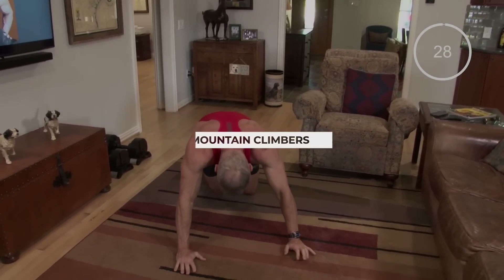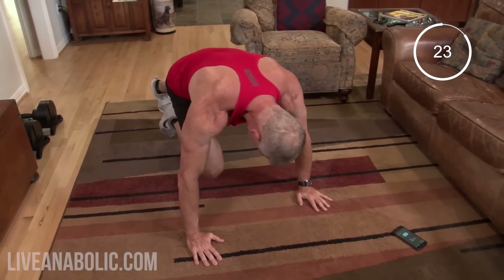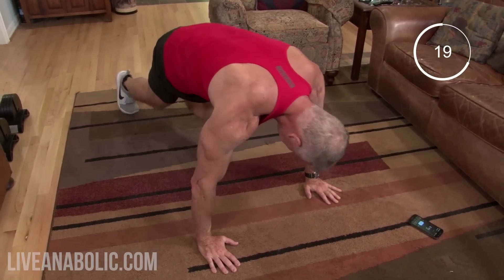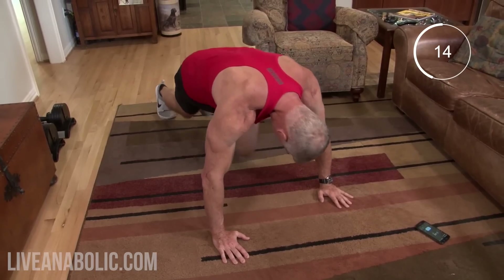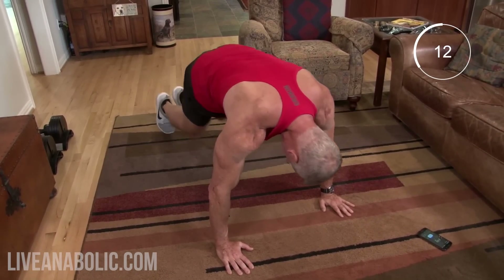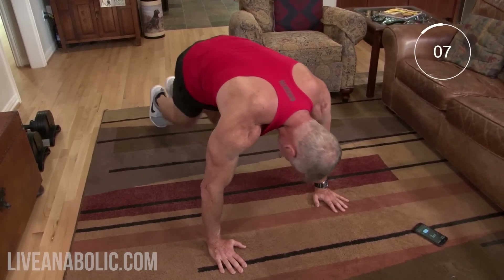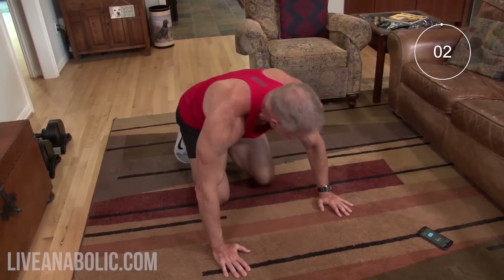Last one — whoo! I can see three minutes on the clock. That's the end of one circuit.